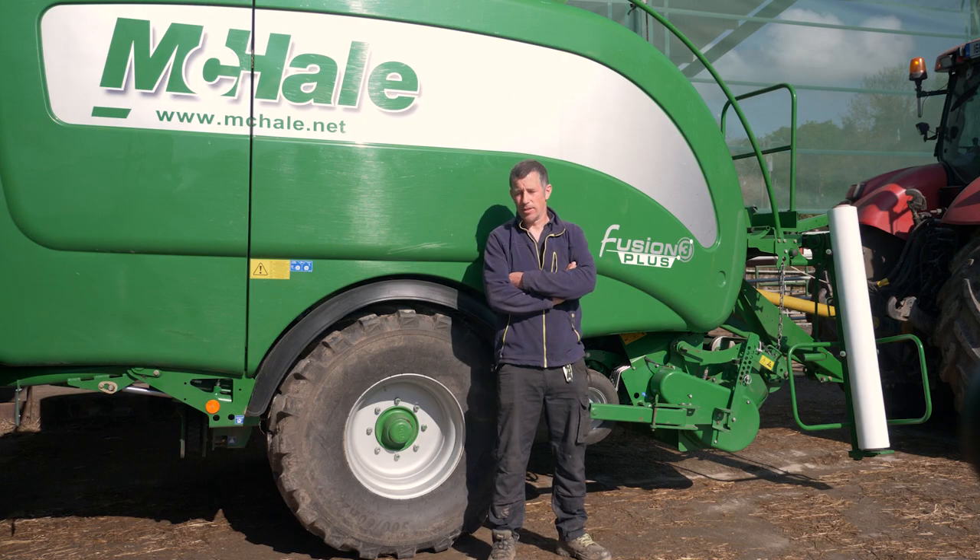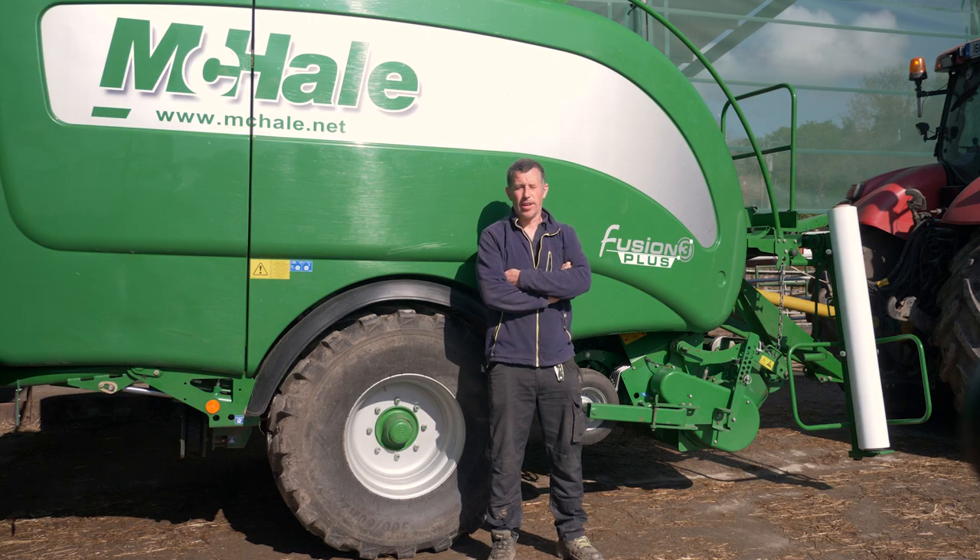The single axle is great. The baler is very maneuverable. There's no jarring on the headlands or anything. I've never failed to go in through a gap or to bale anywhere.